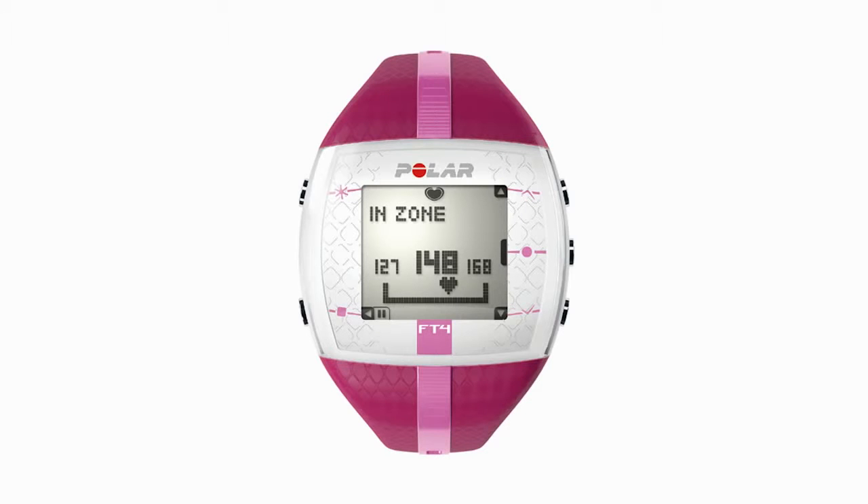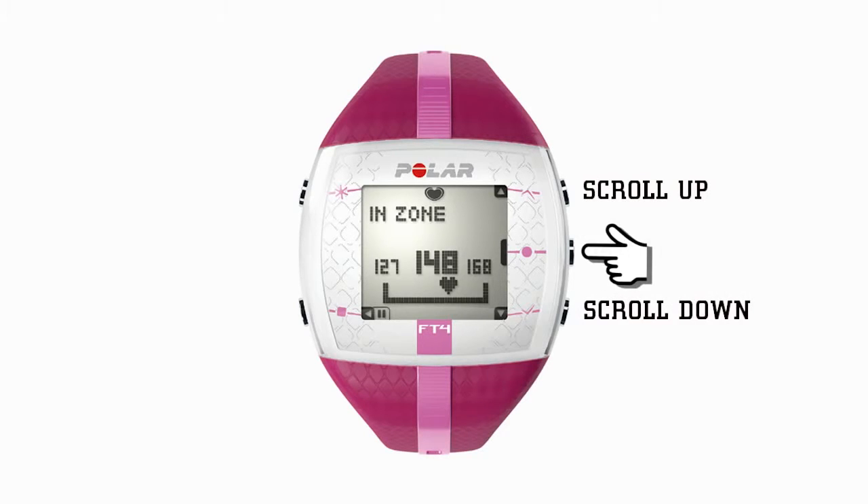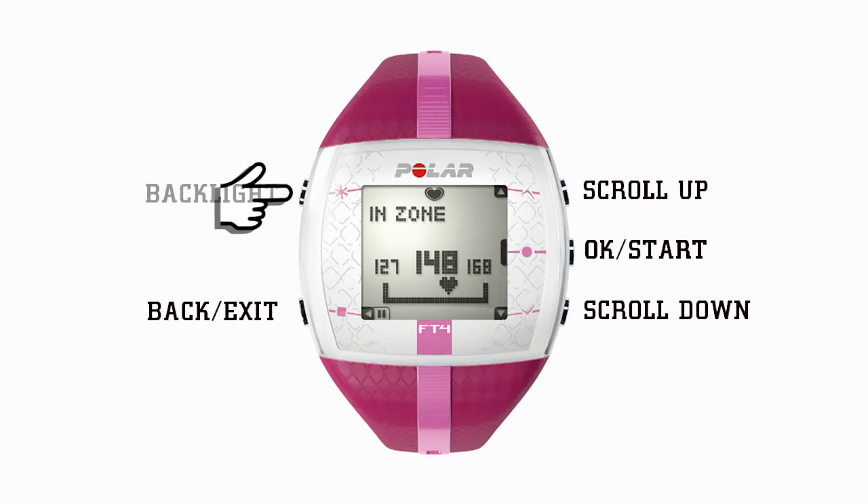The FT4 has five buttons. The top right button is to scroll up in the menu. The bottom right button is to scroll down. The center right is an OK start button. The bottom left button is the back exit button, and the top left button is for the light.